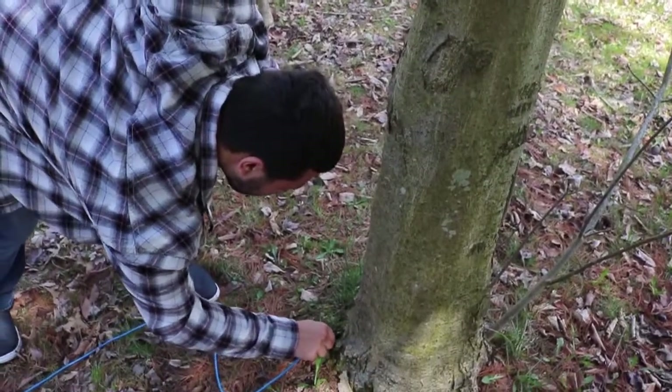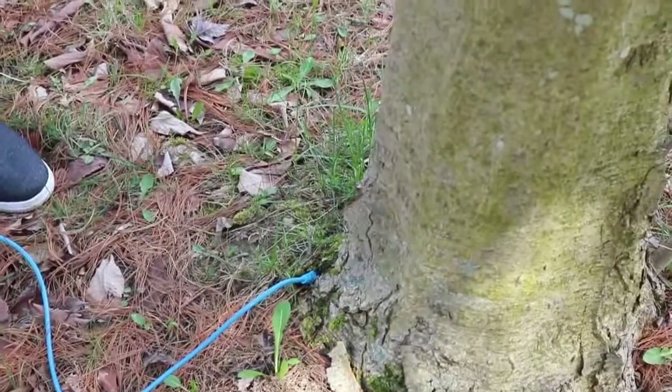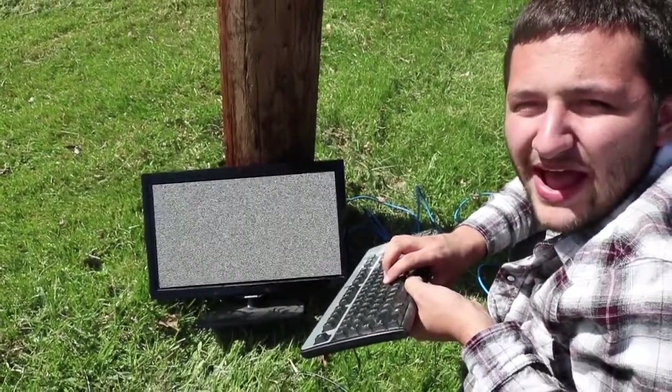Now we've found a perfect internet tree, and we've got plenty of length to spare. We can finally connect to the internet! We are online! Alright ladies and gentlemen, now let's connect back to the internet.